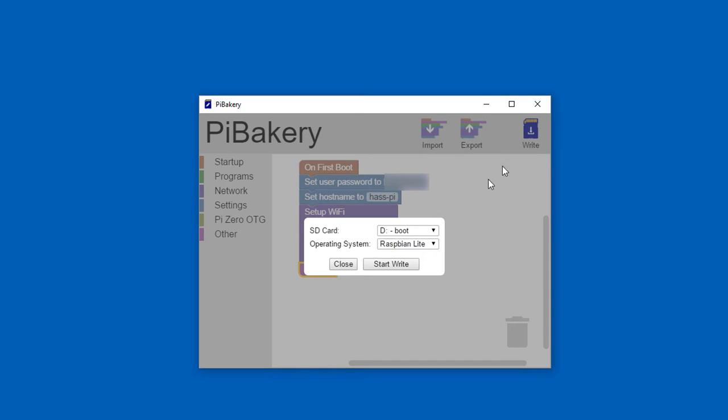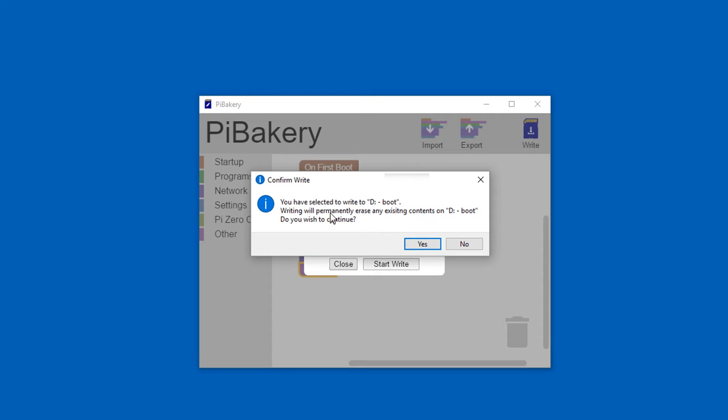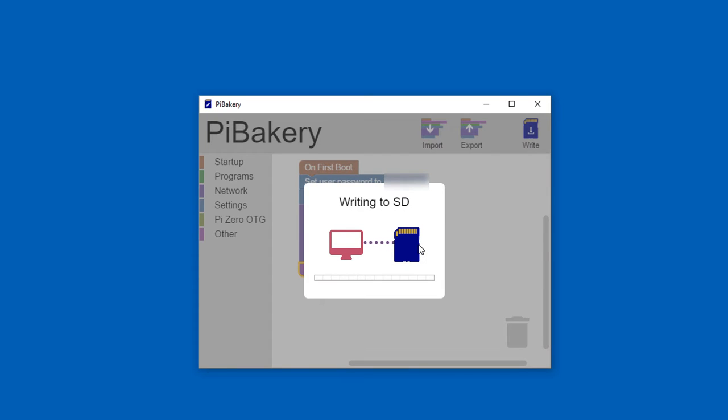Go ahead and hit Write. You'll get options for the SD card location and the operating system. I recommend Raspbian Lite — no graphical user interface, no educational software, a lot of utilities stripped out. I think that's a cleaner way to do it. Hit Start Write, confirm any overwrite prompts, and it will write to the SD card. That's going to take a few minutes, so we'll let it run.